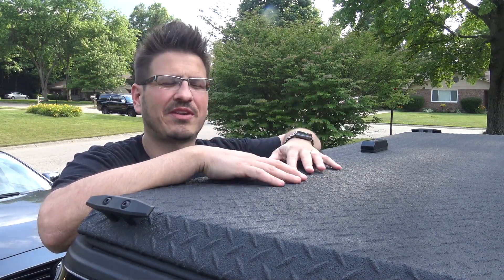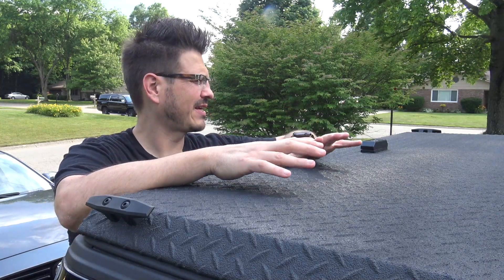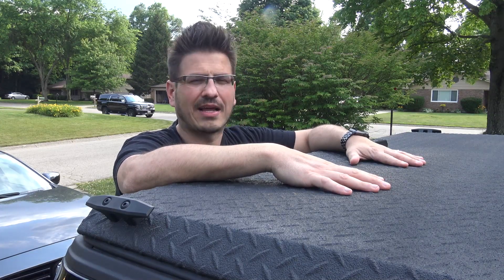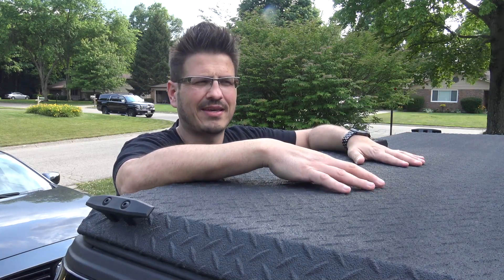What's up everybody, it's Kevin and I'm back with another video. I'm really excited to talk about this tonneau cover that I got — it's a Diamondback SD version. We put it on the truck about a year ago.